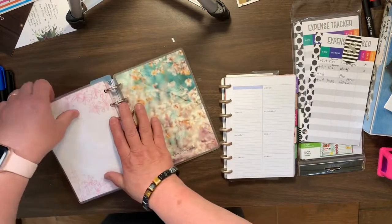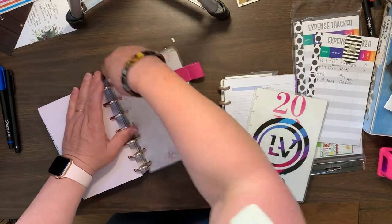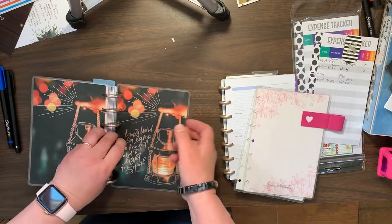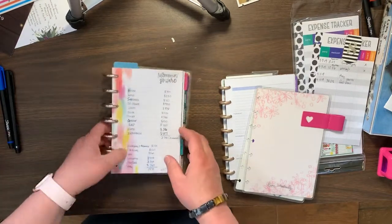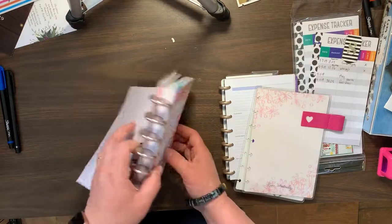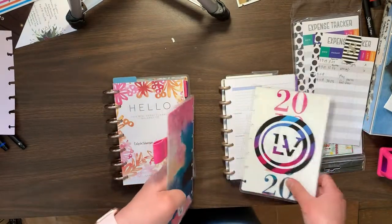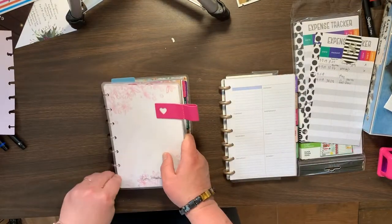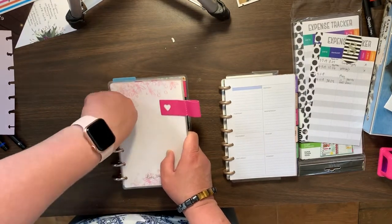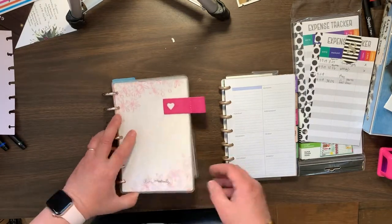I'm going to take this cover off, because I will be, like I said, transformer planning this. This actually needs to go in that section. That paper's all ripped anyway. So there's that.